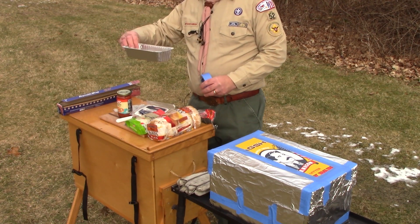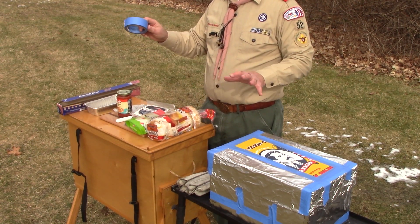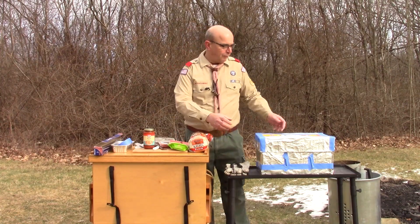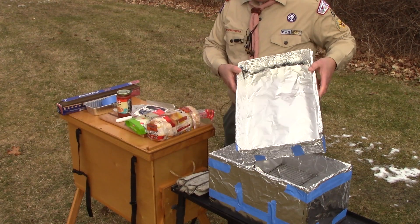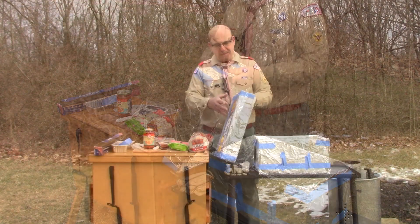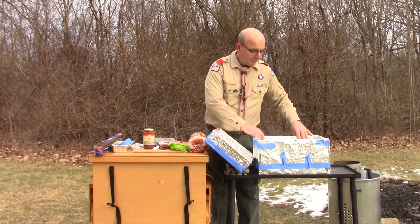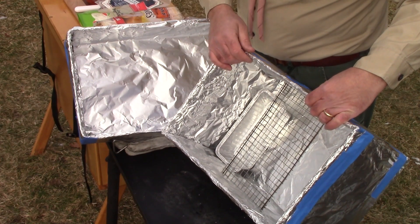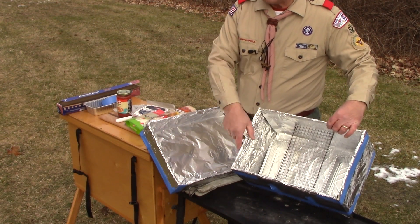We're going to use foil loaf pans on the inside to hold our charcoal briquettes, keeping them unexposed to the heat behind the foil. I put several layers on and use painter's tape to hold the foil. Both the inside and outside are wrapped with foil. On the inside, I've used two coat hangers cut apart to act as supports, and some hardware wire as the rack, with one loaf pan on each side to hold our coals.